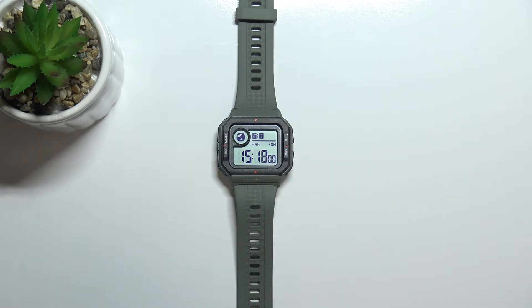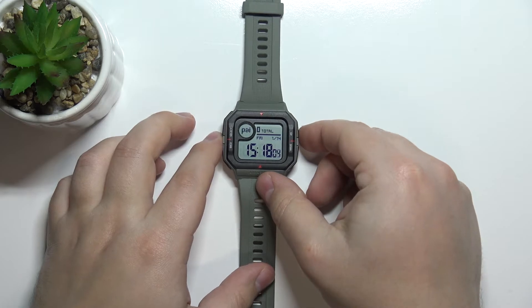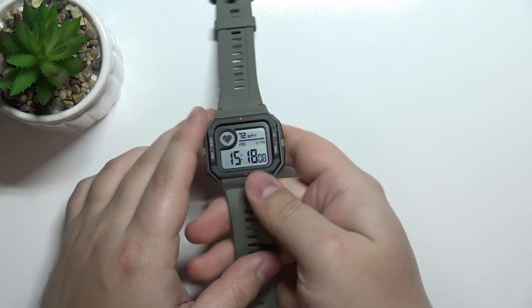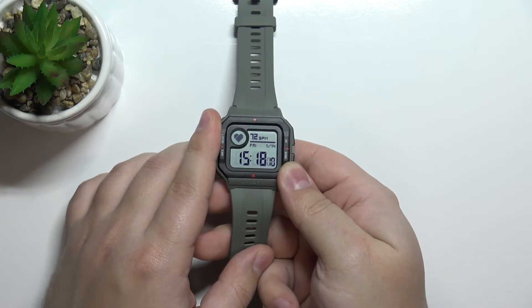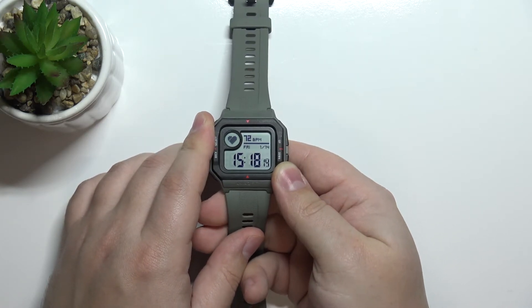To measure the heart rate on this watch, you need to use the up and down buttons to scroll through the menu, find the heart rate option — this icon will be the heart — then just keep still for a second or two, or maybe it's going to take a couple of seconds.